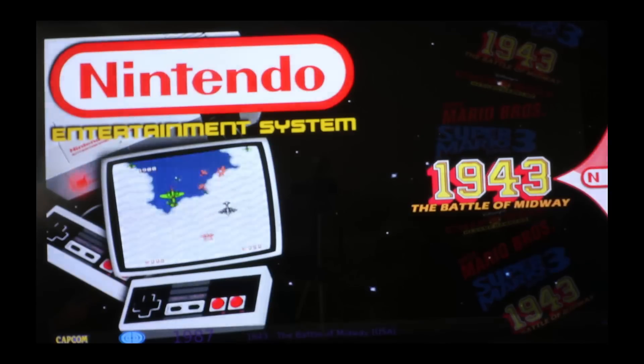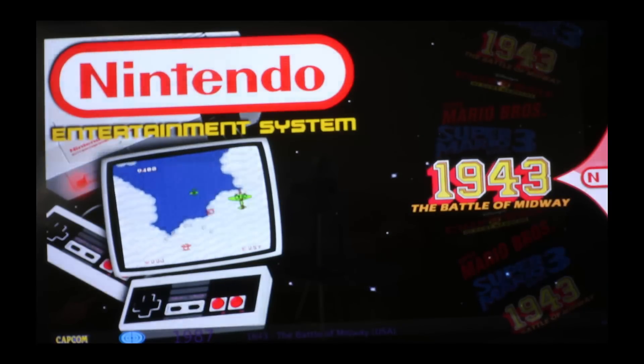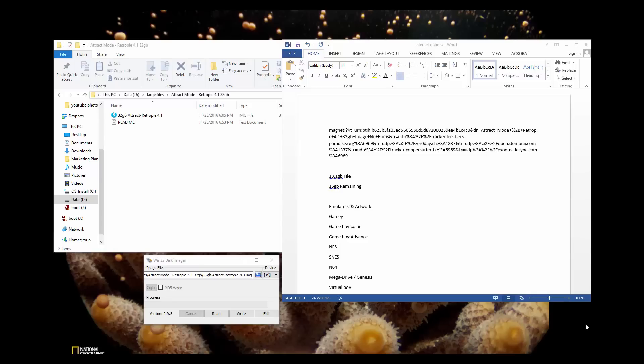So we got the video to work and the artwork on the wheel itself. What's up Internet? Today we're going to do a tutorial on how to get the 32GB attract mode on your RetroPie.